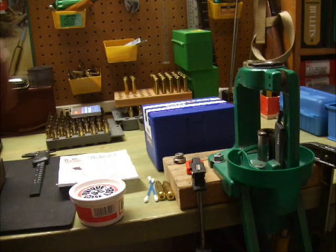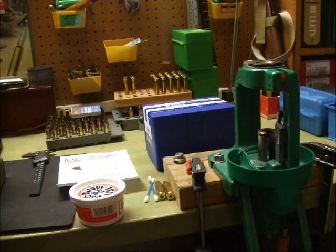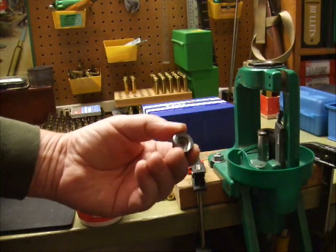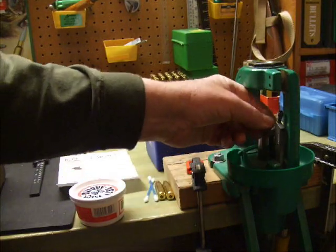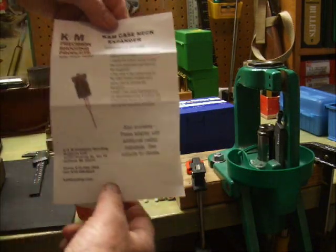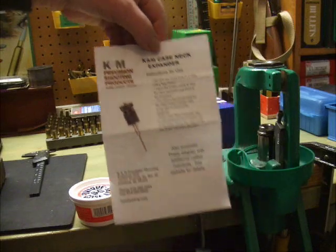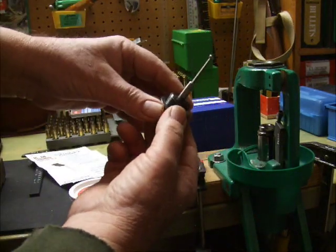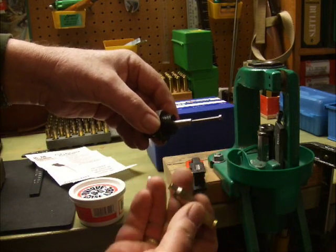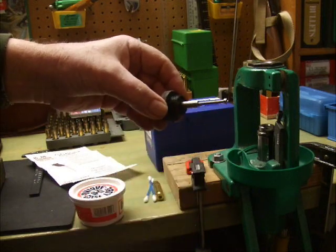The tools we're going to use today are the RCBS Rock Chucker, which I have mounted to my bench with clamps. We'll be using the RCBS number 3 shell holder, which snaps into place here. Mounted in the press will be the K&M Precision Shooting Products case neck expander. I've already set the depth stop so that when you operate the press, this little button will hit inside the bottom of the case and stop the neck from running into the top of the expander.